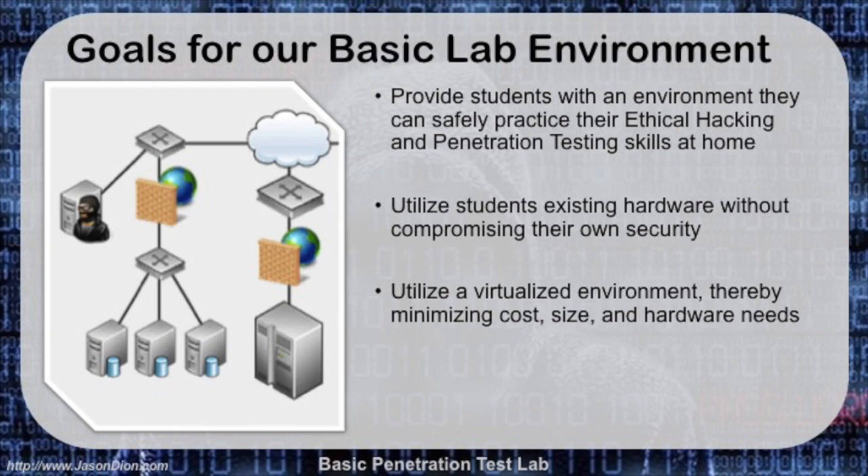So what are our goals for this basic lab? Basically, I'm trying to provide you with an environment where you can safely practice your ethical hacking and penetration testing skills at home. You want to utilize this with your existing hardware, because you probably don't want to go out and buy a bunch of stuff. And we don't want you to compromise your own security, so we want to make sure this is all in a little box — separated from your own machine. We're going to create a virtualized environment to minimize your cost, size, and hardware requirements.